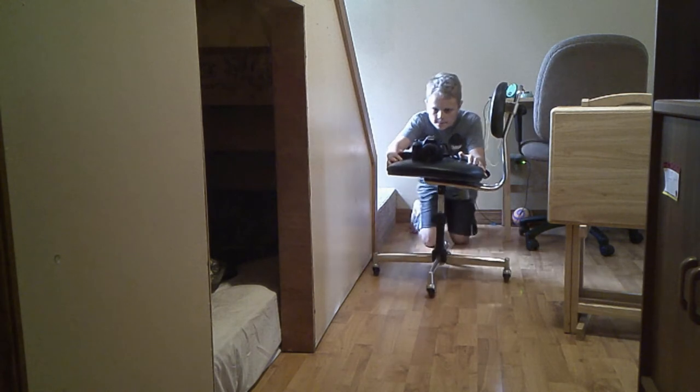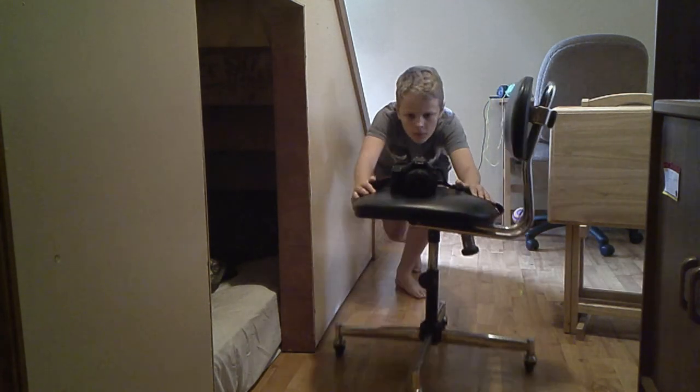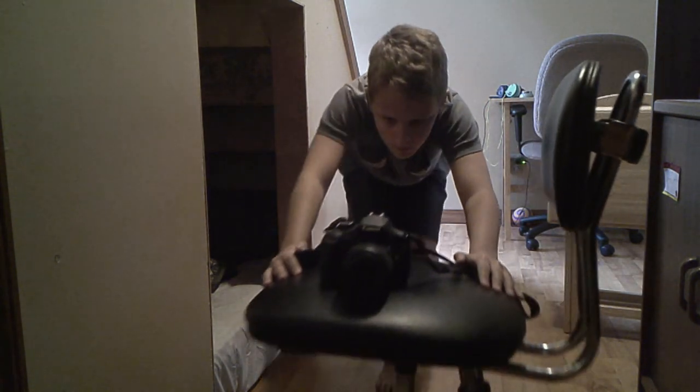The second method I came up with is to put your camera on a rolling office chair, then push it around wherever you want. This probably looks the best out of all of them.